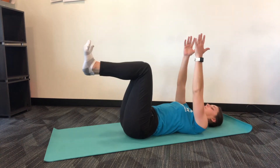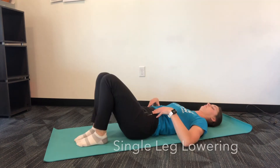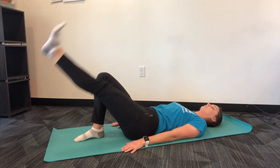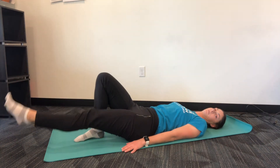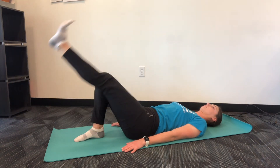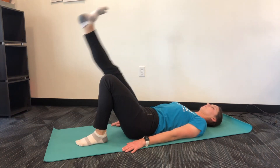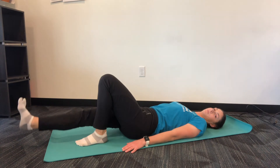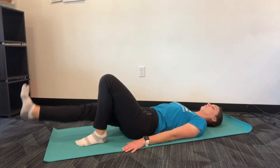As we continue with the phase three exercises, we will add in more advanced core work. The next exercise is a single leg lowering to help isolate hip flexors from your abdominals. Lay on your back with your knees bent up. Find your abdominal brace and then lift one leg towards the ceiling. Lower down while maintaining control through your lumbar spine, without letting your low back arch away from the floor as the leg lowers — the leg should move in separation from your trunk. Perform 10 repetitions on one leg and then switch.